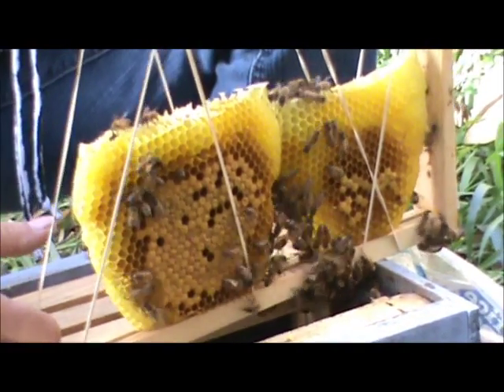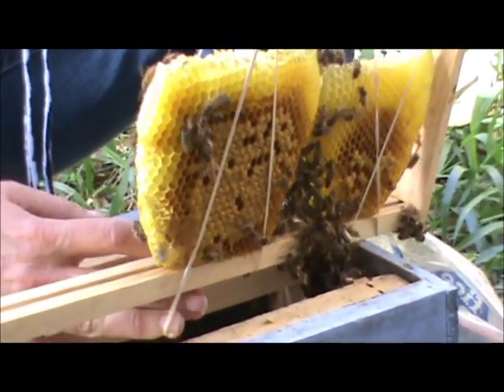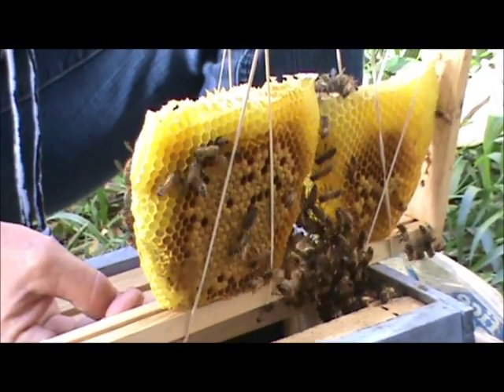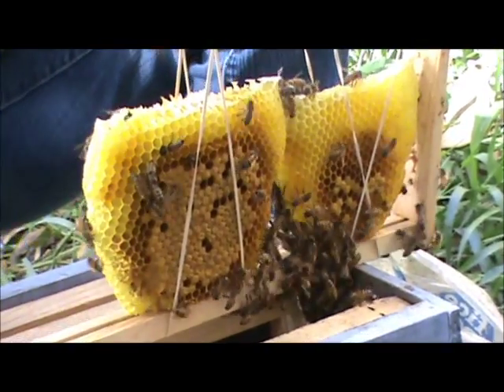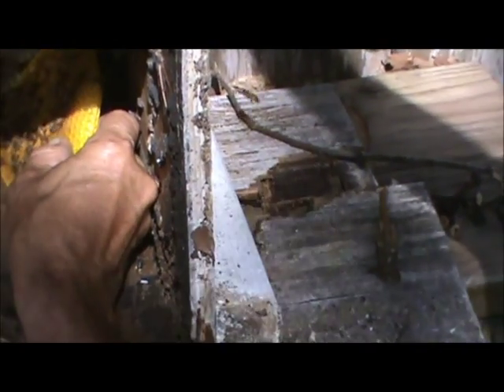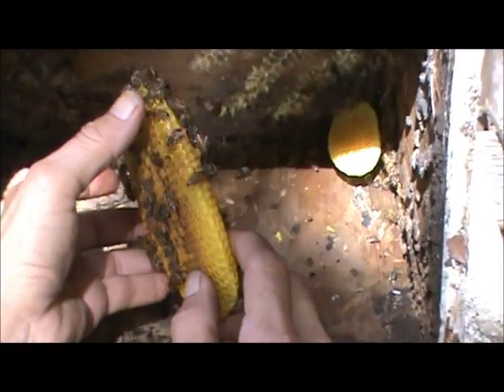They only keep one queen per colony. Now how many female bees would she put out possibly? Oh, she can put out many thousands - she can lay two to three thousand eggs a day. It depends on how much honey is coming in. If there's no nectar flow, she'll slow down production because she knows they won't have enough to feed everybody they produce.